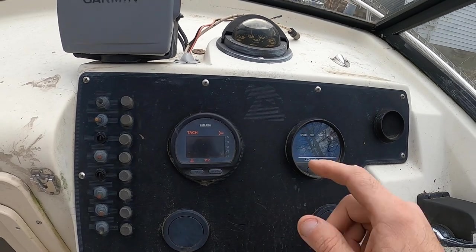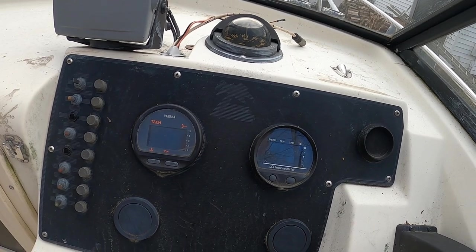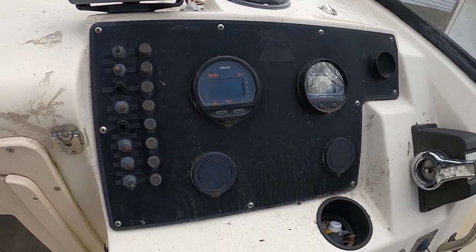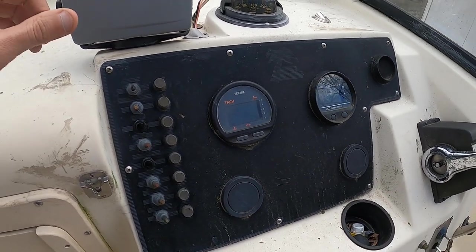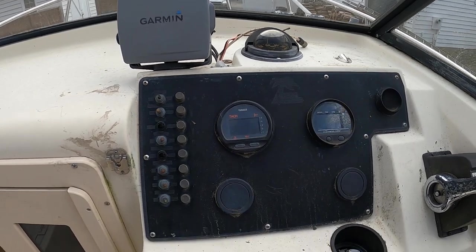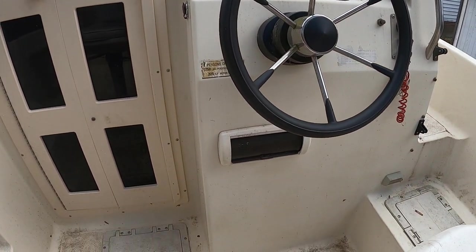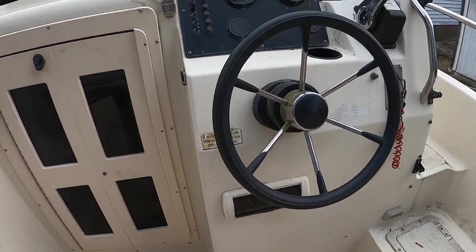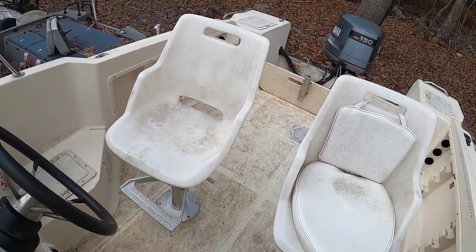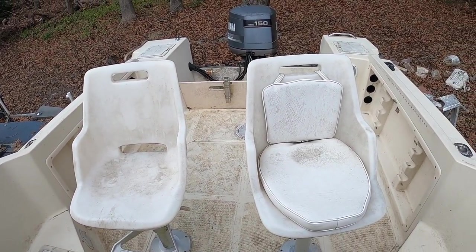Gas gauges are over here and the speedometer is here, but the speedometer does not work. The tachometer does work, so I'm able to tell how many RPMs I'm using. I go according to the GPS — I can get this boat up to about 37 miles an hour, which isn't bad. It also has an AM/FM radio down there at the bottom; I haven't got that working yet but I'm still working on it. There are two seats here; only one has padding because this is a fishing boat, not a cruising boat.